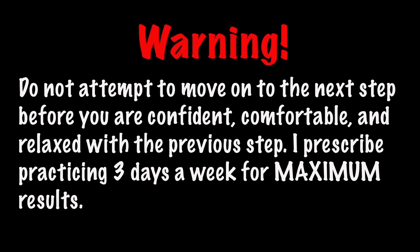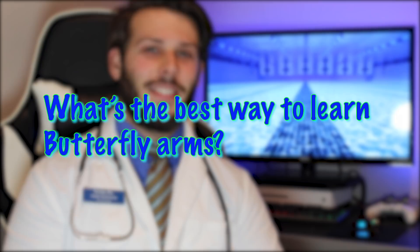Welcome back to the Swim Doctor's office. How can I help you? All right, I have a cure for that.